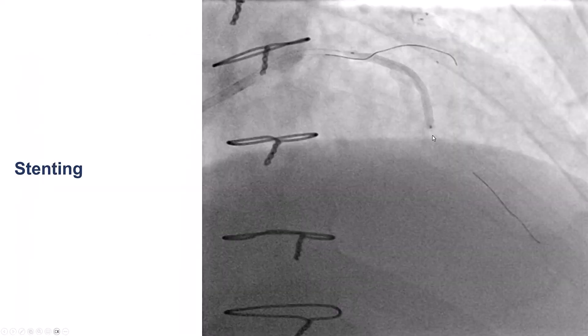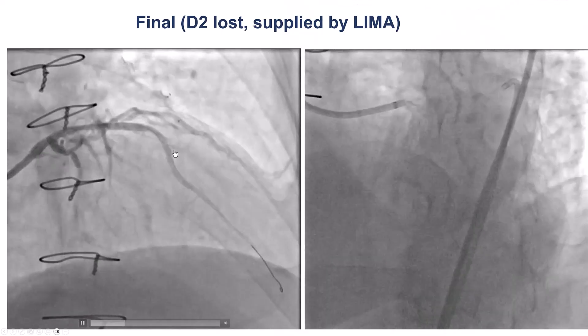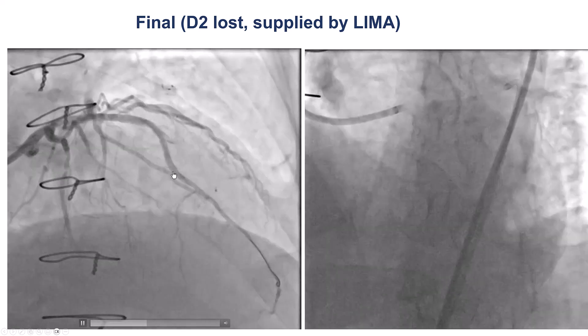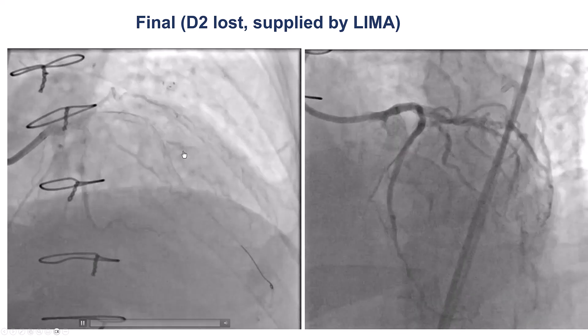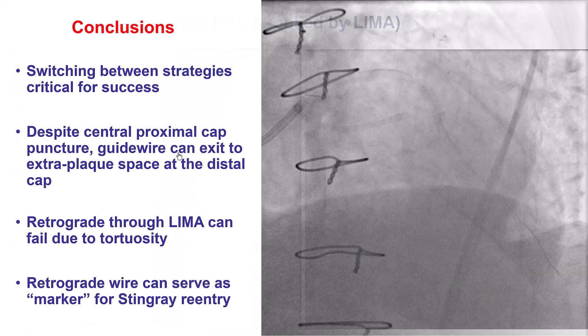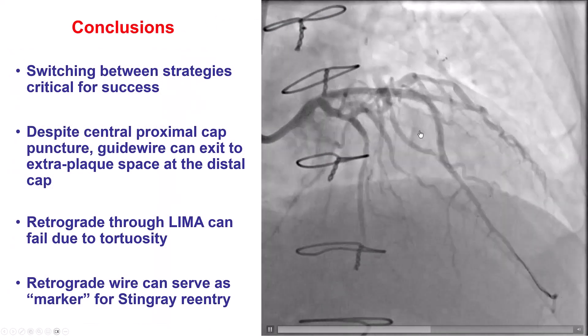The downside of this approach is that we lost the second diagonal. However, we do have the LIMA on it, so we did not mind that much. We predilated, stented, and got a nice result with TIMI 3 flow into the LAD. The second diagonal is lost but it is filling through the LIMA, so that's not a problem. And this was the final result.